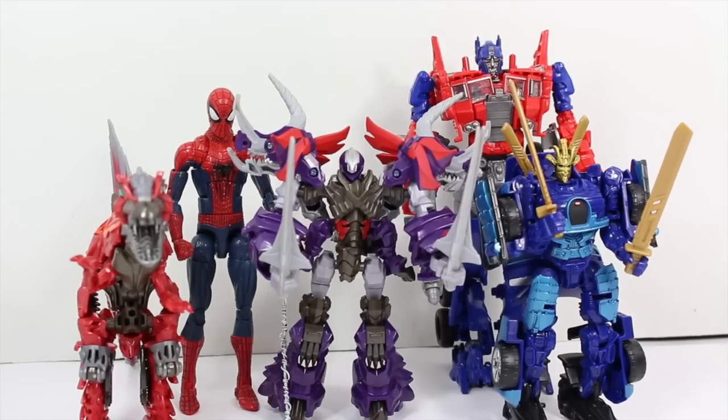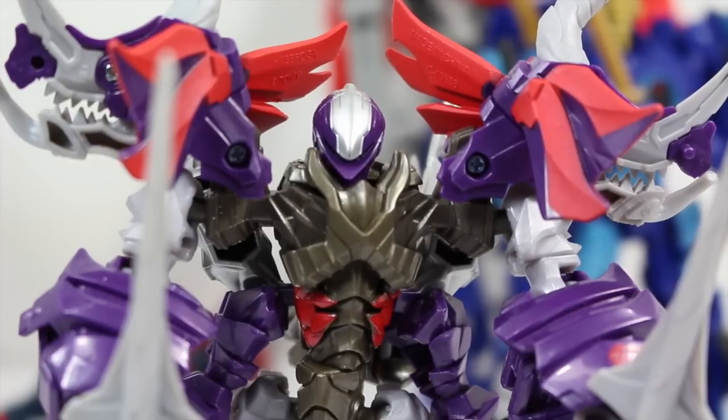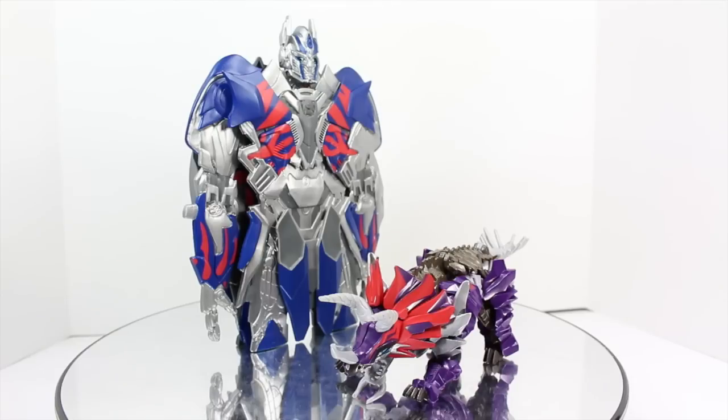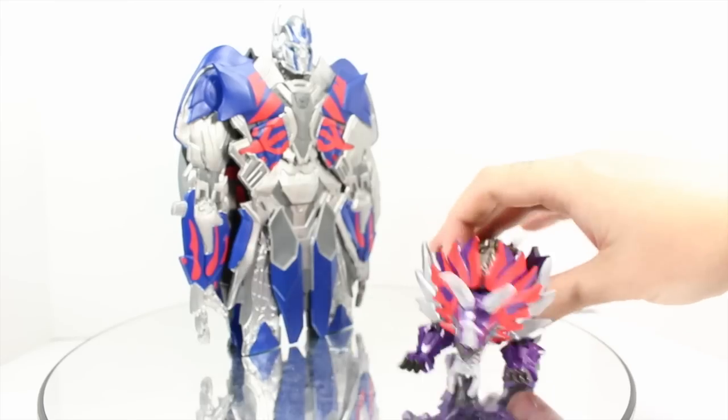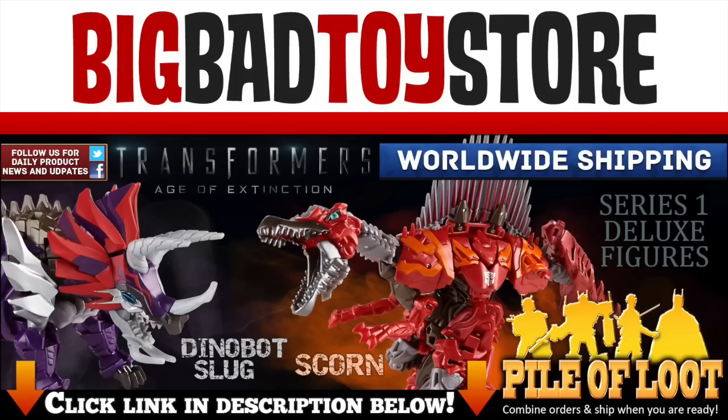Size comparison time! Final verdict: his name might be different, his colors in robot mode might be weird, but he's still one of the original Dinobots and the Triceratops, and he's pretty freaking awesome — I recommend him. Wanna know how to pay for the new Transformers Age of Extinction Blu-ray? You charge it! Get this now at BigBadToyStore.com and subscribe!